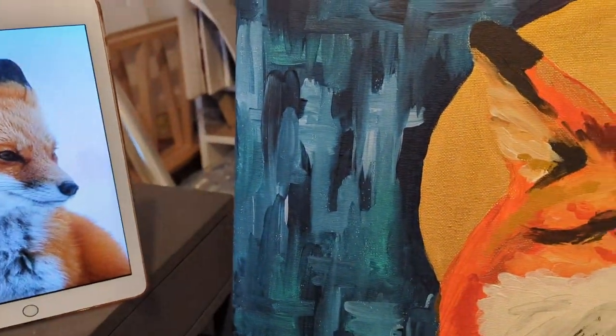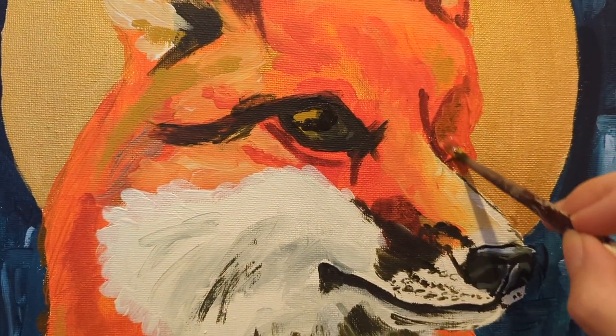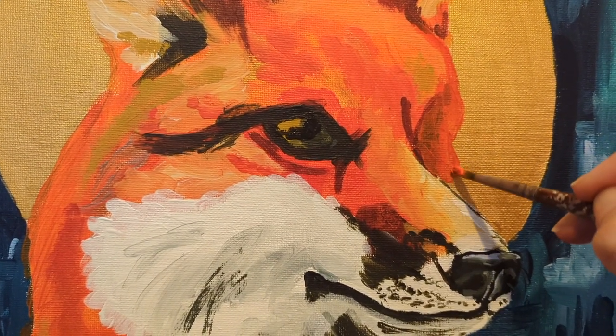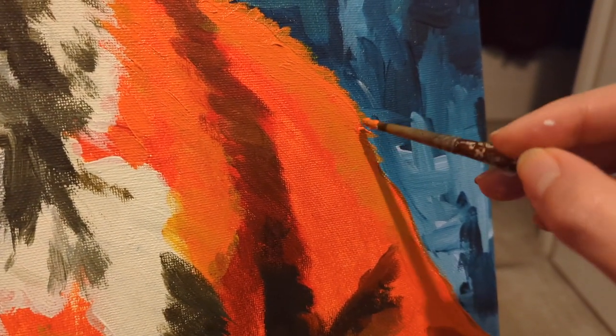Annoyingly I realised I'd messed up the proportions a bit on the face of the fox so I had to block in a new bit of the eye. But luckily acrylic is buildable which is why I like using it — if you make a mistake you can just paint over it. It's thick enough to do that quite easily, which is good.